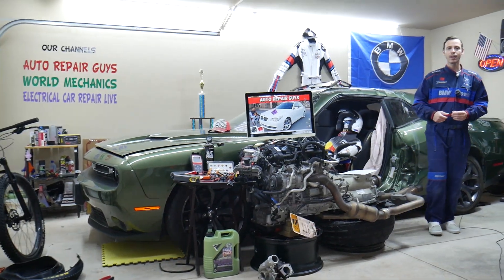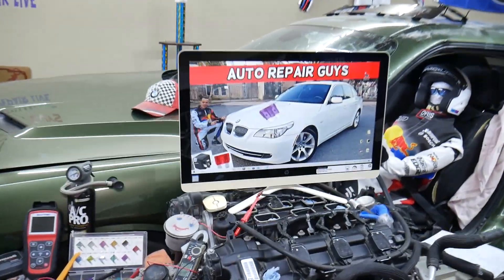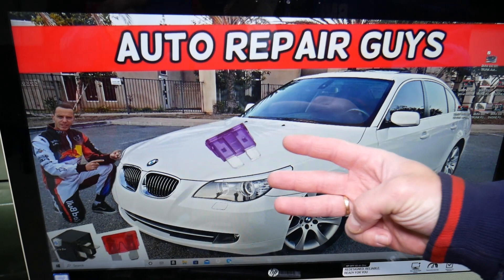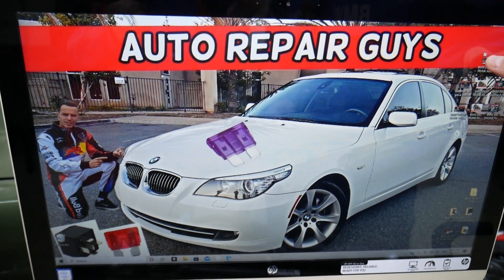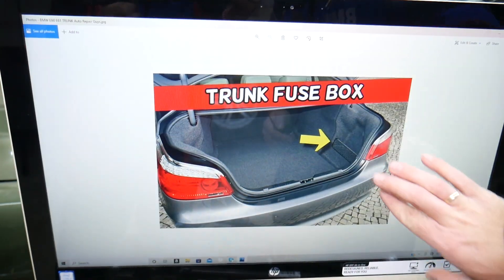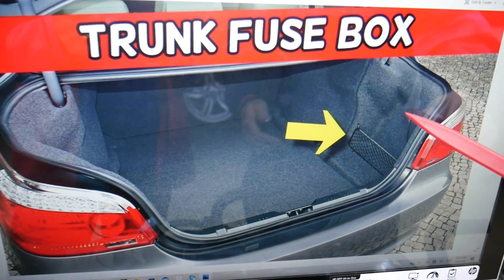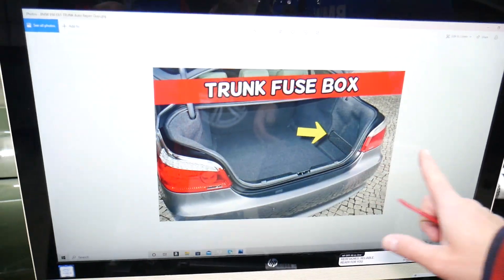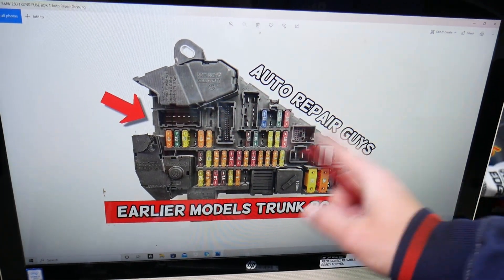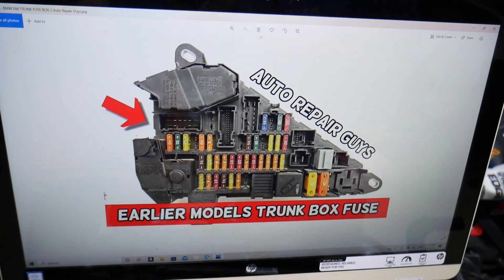So, the adaptive headlights fuse — where is it located? You will have one fuse, but in this car you have three different fuse boxes. We'll be working with one of them today: the fuse box in the trunk. Open the trunk on your BMW, and on the side you have a cover — pull that cover to the side, open it, and underneath you have a fuse box. This applies to the earlier pre-facelift and the later facelifted models.